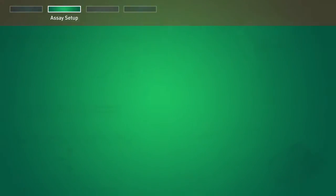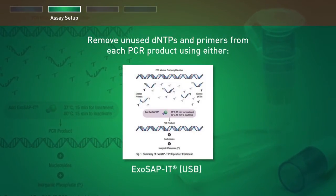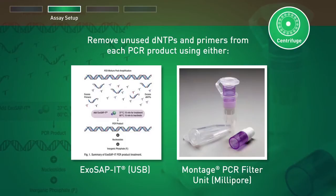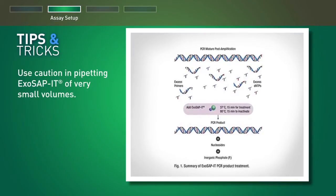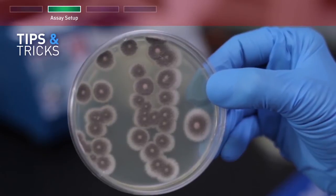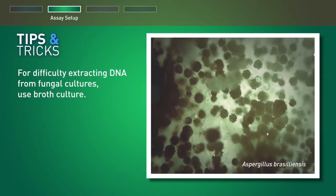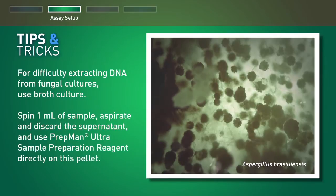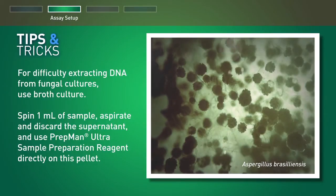Remove unused dNTPs and primers from each PCR product using either ExoSAP-IT or Montage PCR filter unit from Millipore. Following dNTP removal, centrifuge to collect liquid. Use caution when pipetting ExoSAP-IT at very small volumes. In case of difficulty extracting DNA from fungal cultures, especially Aspergillus brasiliensis, consider the use of broth culture: spin one milliliter of sample, aspirate and discard the supernatant, and use PrepManUltra sample preparation reagent directly on this pellet.